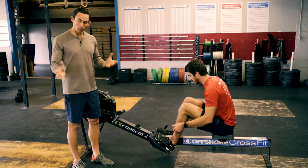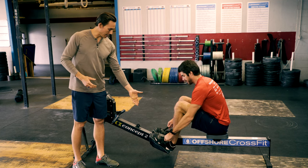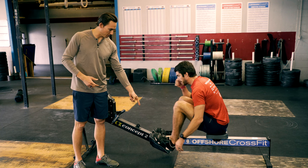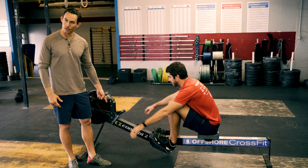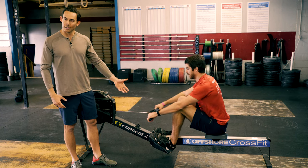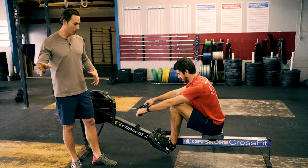What we talked about in video one was how to get comfortable adjusting your foot stretchers, how to connect the machine through your feet, the seat, and the handle. So again, go back and check out that video if you haven't already. We also talked about the catch position and how that is the most important part of the stroke.